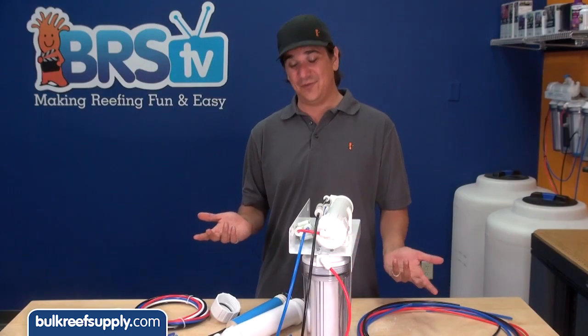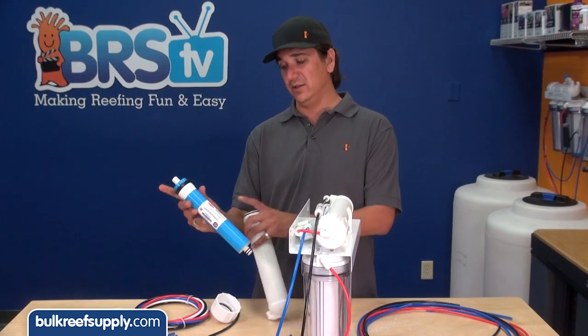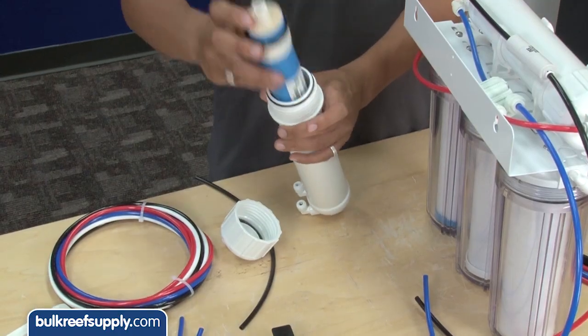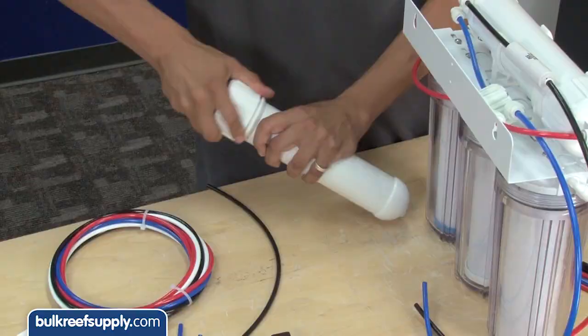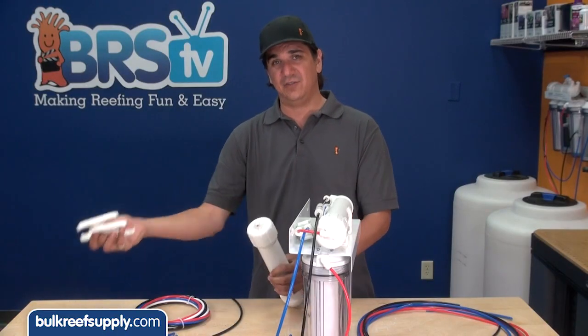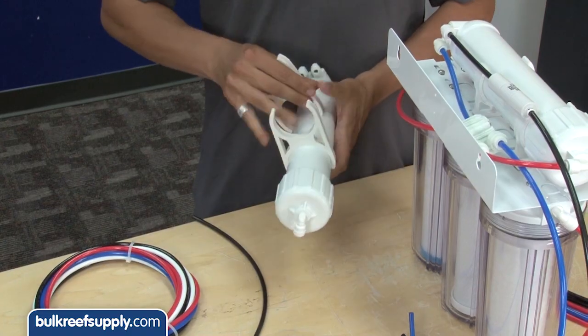Installation should only take a few minutes. The first thing you need to do is just grab your membrane, locate the seal and make sure it is on the outside. Screw on your cap and take the two clips that we have here, which we are going to use to attach the two membranes together.